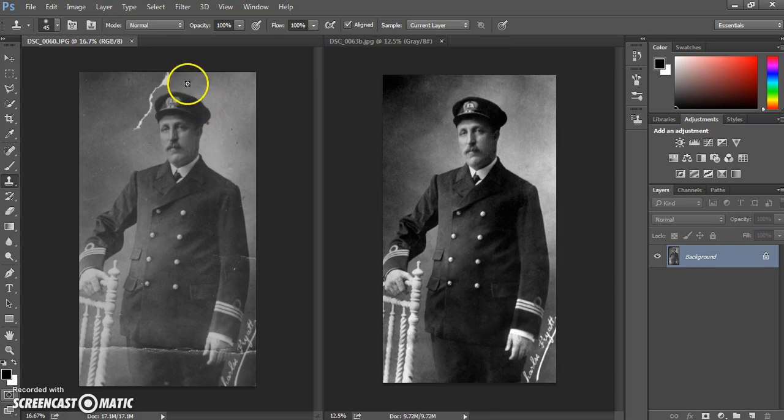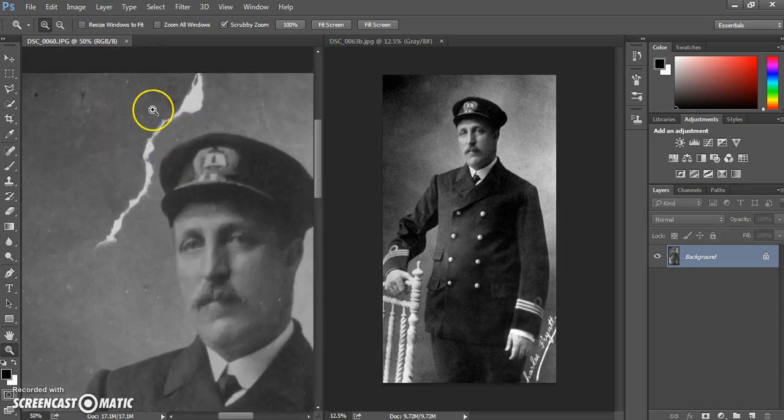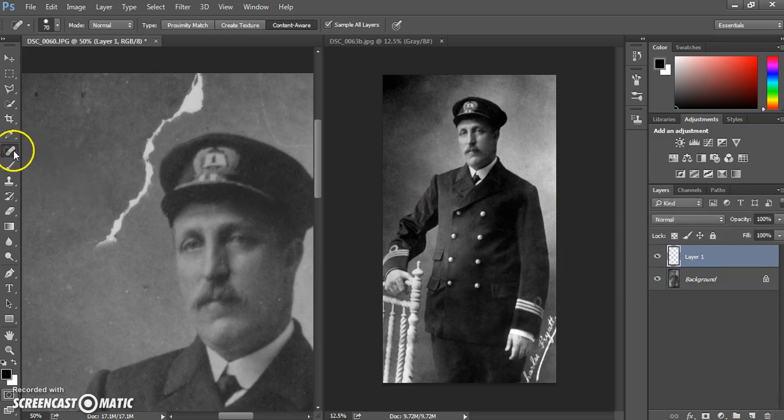The first thing we're going to do is aim to remove this area of damage from the top of the photograph. I'm just going to zoom into this particular area. While we're working we want to work non-destructively, so we're going to be using our healing tools. We want to make sure that any areas we edit are added to a separate layer so we're not working directly onto the background. We're going to select the new layer tool here and use the healing brush tool.